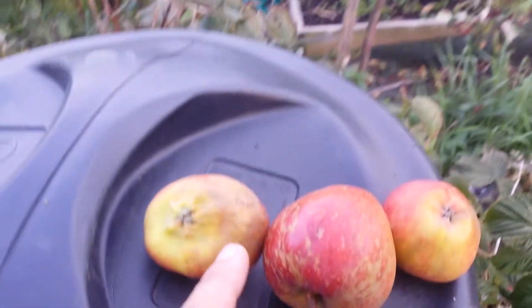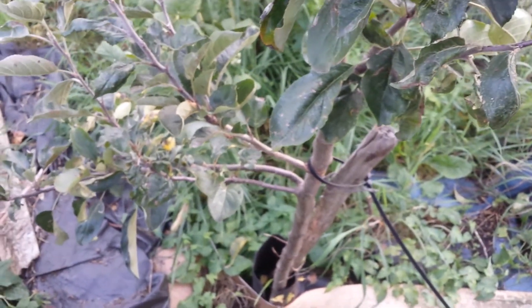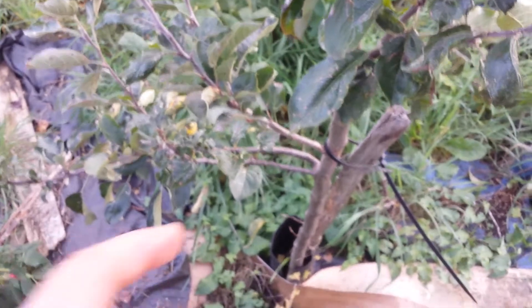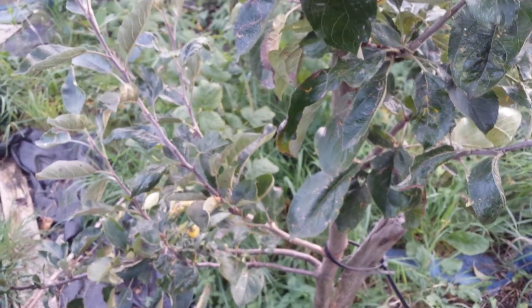So in total, three apples harvested here. This site has a soil which is really sandy, because the sand was brought from a racehorse course, and it doesn't hold nutrients or water or anything.